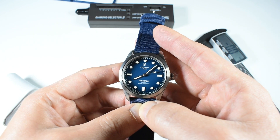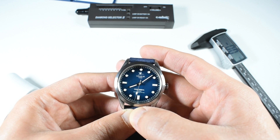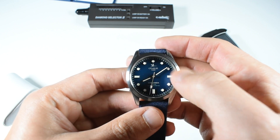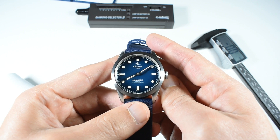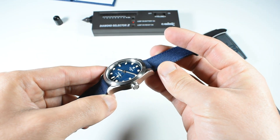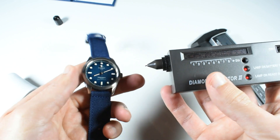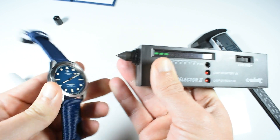This watch can be taken diving — very good news. The indices are applied and pretty thick; I hope they carry quite a lot of lume, which we'll check later. You've got circular indices on most positions, but not on the 3, 6, and 9 — and even at 12 you've got a circle like the others, giving the watch a pretty unique look without being outlandish. There's a minute track around the dial and a domed sapphire crystal that gives off noticeable distortion. Checking with a tester confirms it is indeed sapphire.